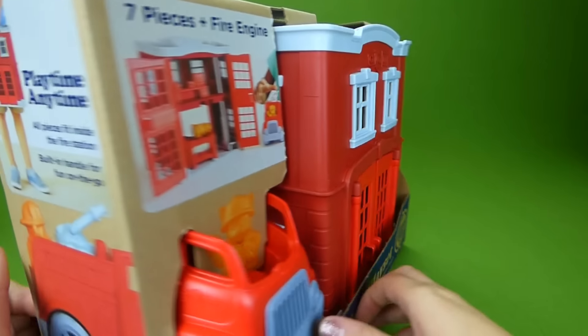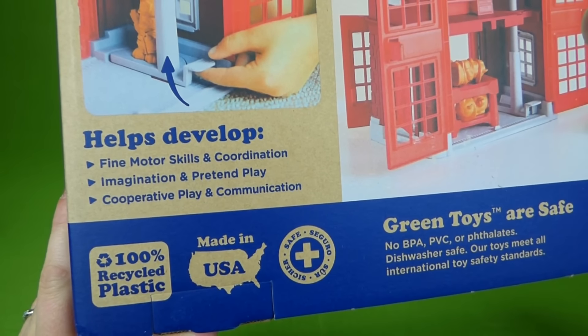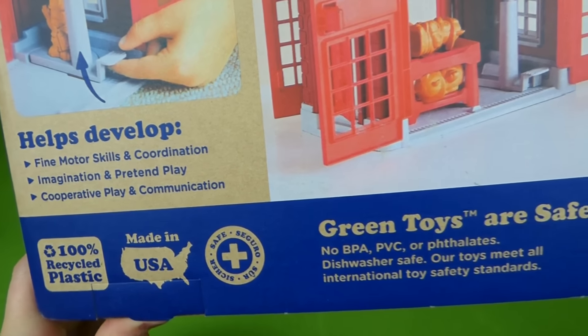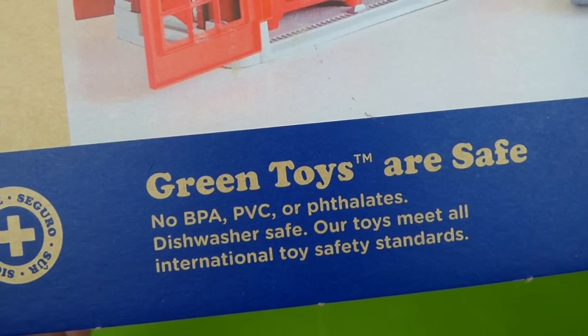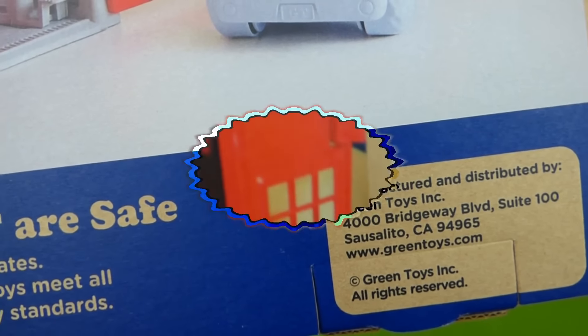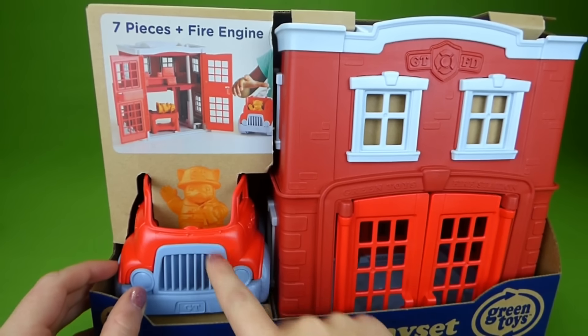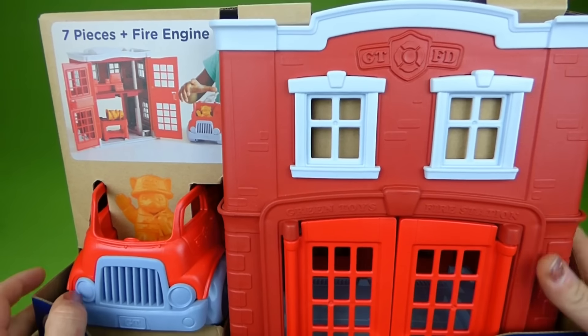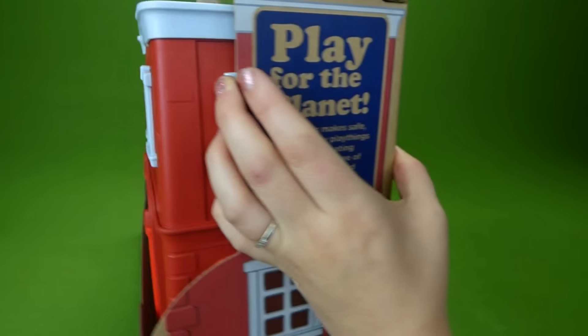This is a really neat, well-made toy. It is 100% recycled plastic and made in the USA. There's a little bit more about Green Toys. This is a really neat fire station and it comes with a little fire truck, and I cannot wait to get it out and show it to you guys. So let's get the box open.